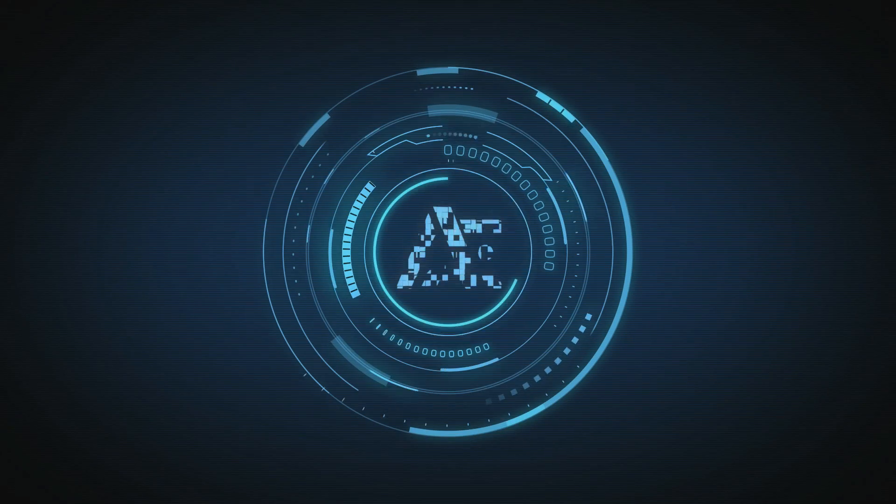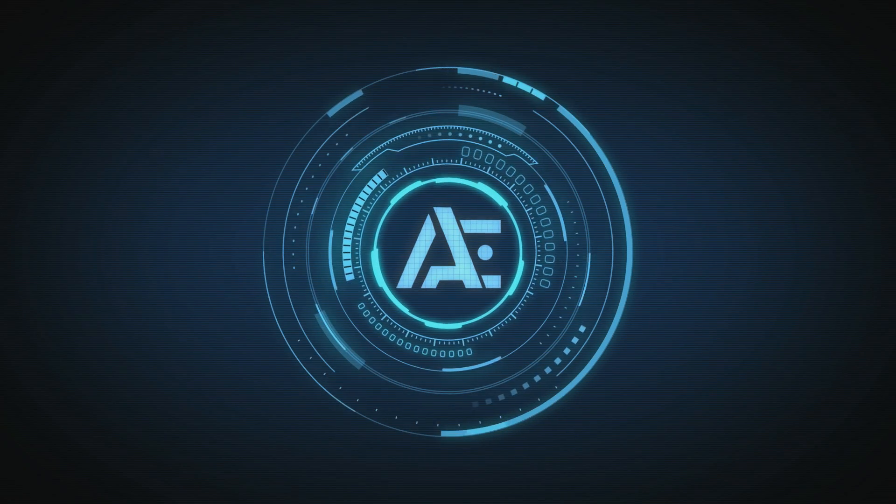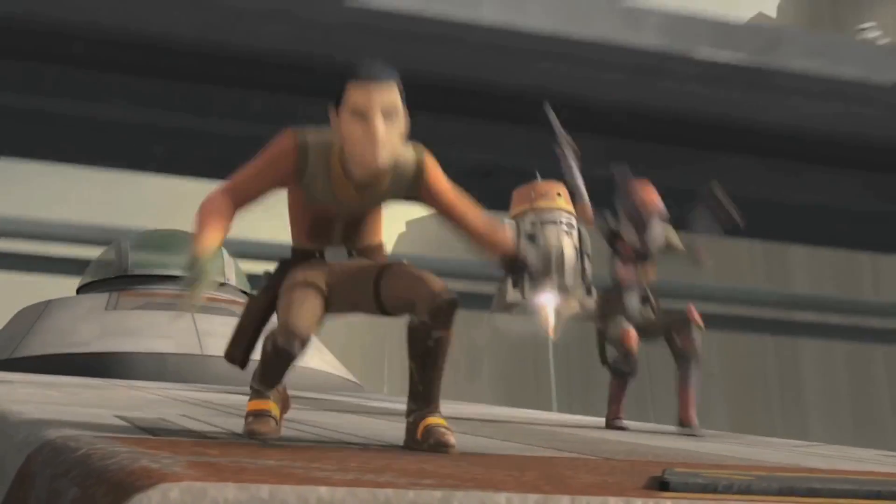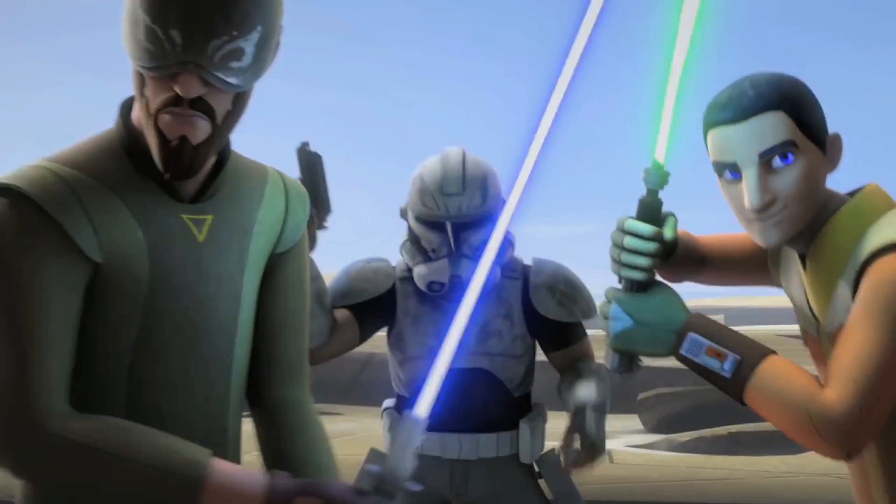The deal was, we were going to review this toy today! I am altering the deal — pray don't alter it any further. This deal is getting worse all the time. Everybody ready? Yep. Let's go!